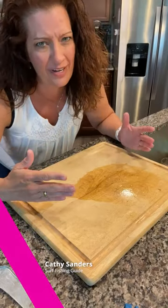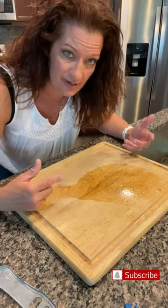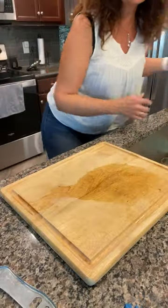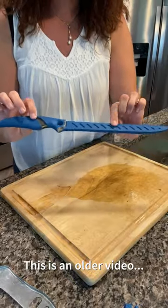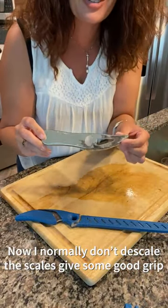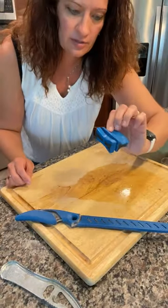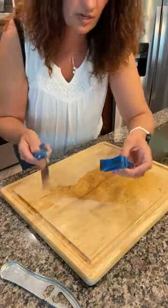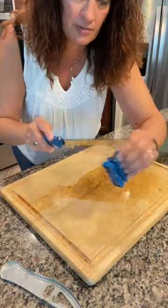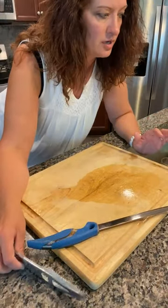I'm just going to do a quick instructional video about how to descale and fillet a couple of whiting here so you can see how I do it. I'm sure there are more ways to do it, but here is how I do it. First of all, the most important thing is I've got a fillet knife I got from Walmart — this thing works really great. I've got a descaler that was only a couple bucks, and an extremely important sharpener that I think was six or seven dollars. You always want to keep your fillet knife very sharp, sharpening about every two fish, four or five times on each side. It makes a huge difference in how quickly and easily you're able to do the fish.